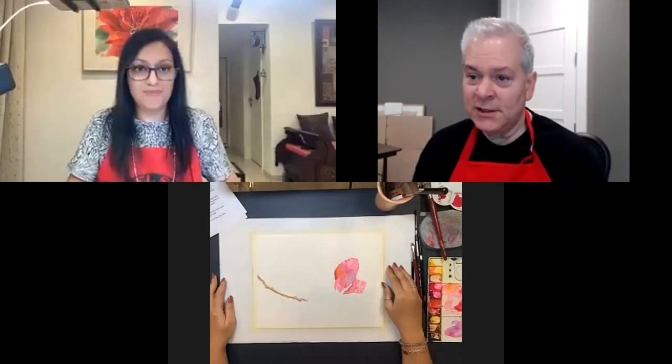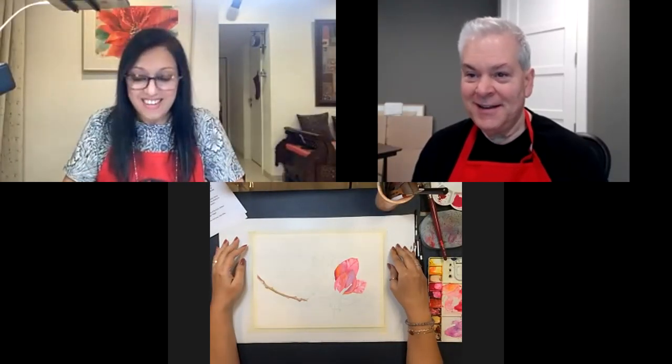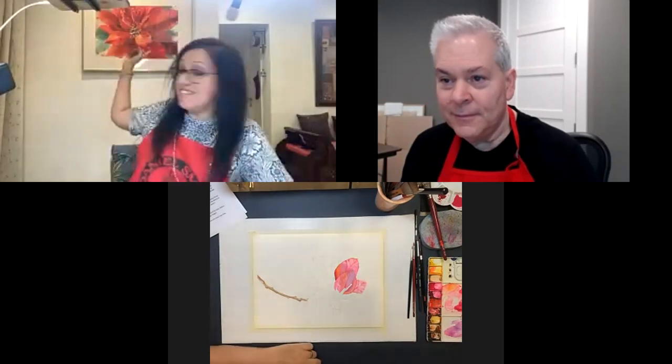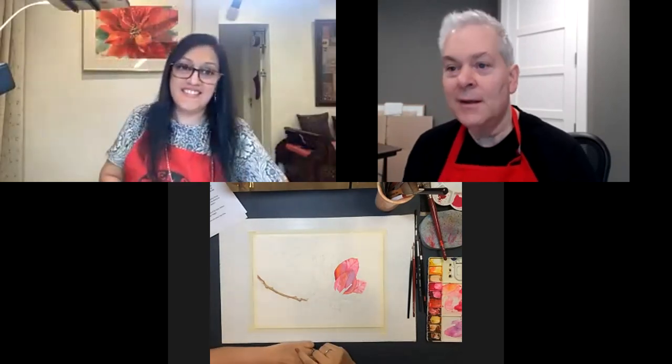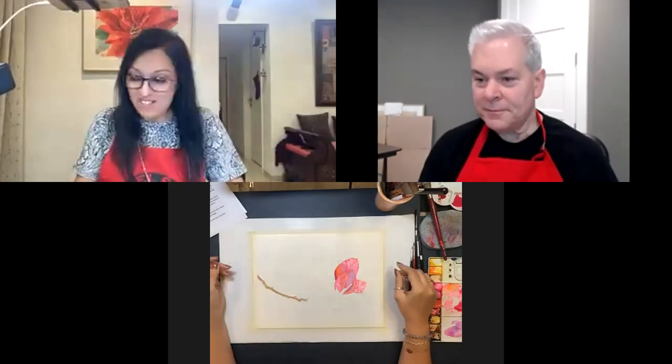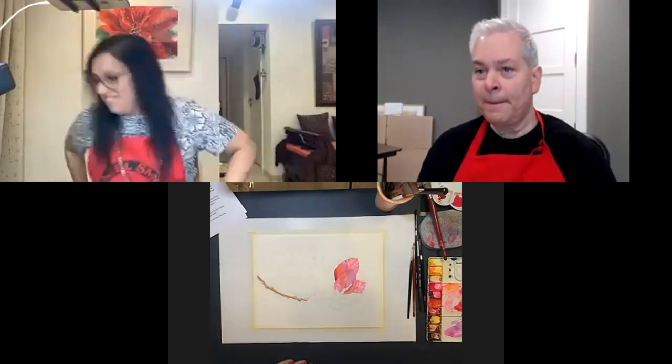They begin the live demo. John confirms it's the same poinsettia flower visible in the slideshow behind Allison. She holds the painting up — it's a half sheet. John finds it pretty.